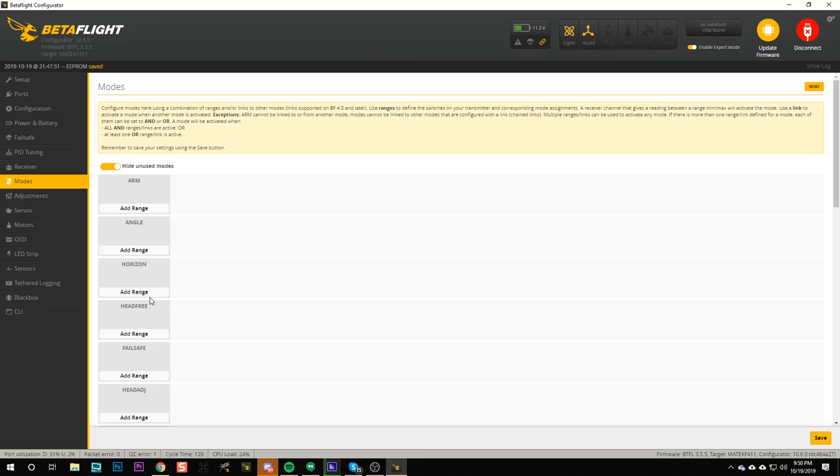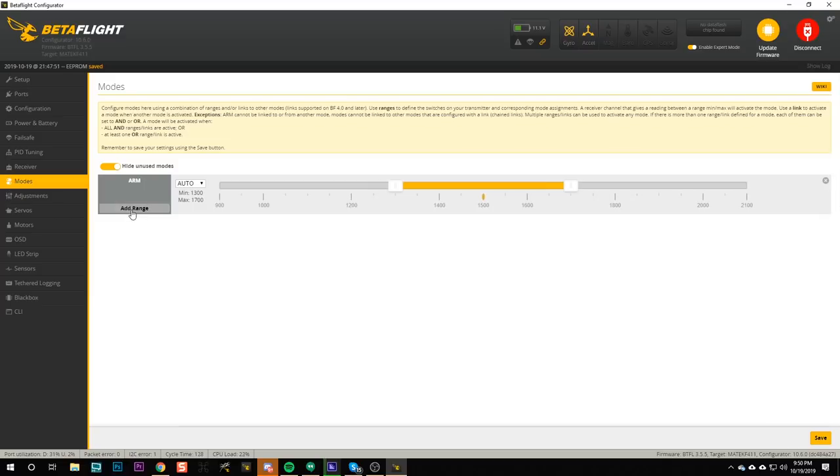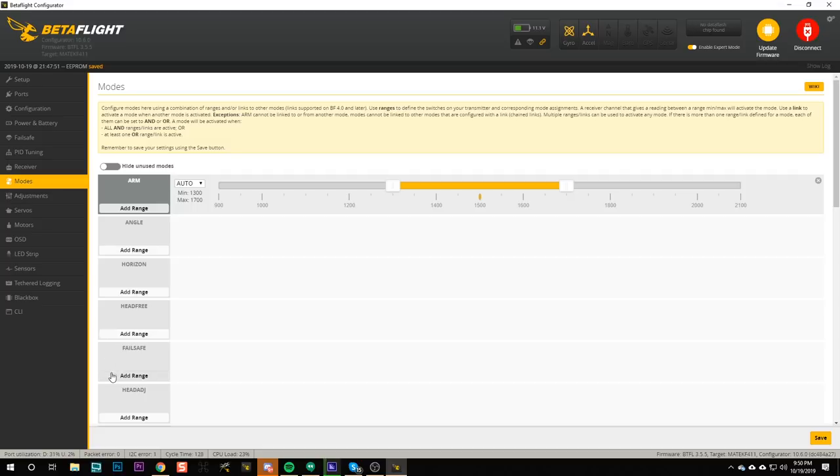The first mode we're going to need to set up is an arming mode. Without an arming mode the quadcopter will not fly — arm is like putting the key in your car and turning the ignition. We're going to go to the arm mode and hit 'add range.' All the other modes will disappear because the 'hide unused modes' option is enabled — let's disable that so we can see all the modes while we set it up. Now you're going to want to choose a switch on the transmitter to use to arm the quadcopter. This is an important decision.